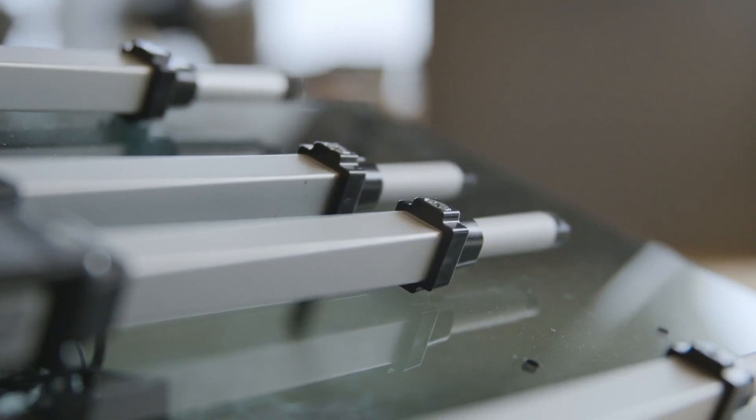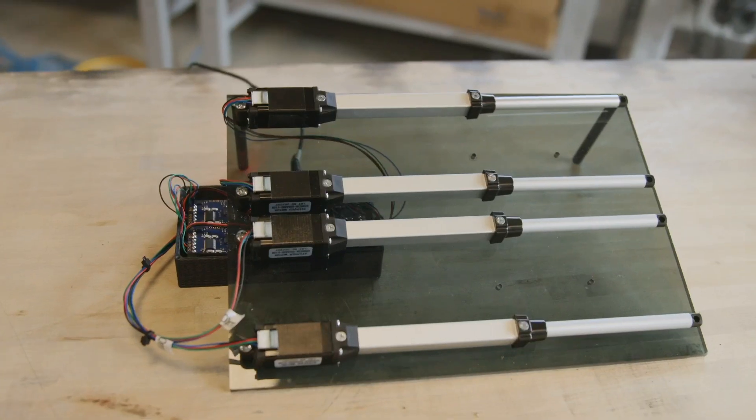What's going on everybody? My name is Mike and I'm Adrian. We get asked regularly how long our actuators last, and there isn't a short answer to that question, as every application is going to have a different effect on actuator life.